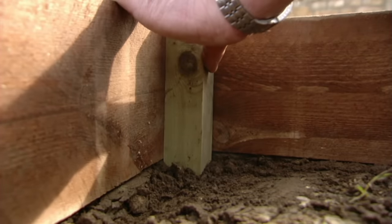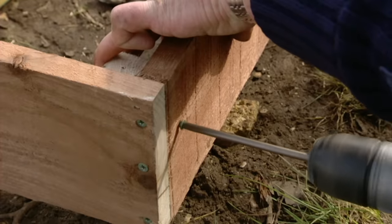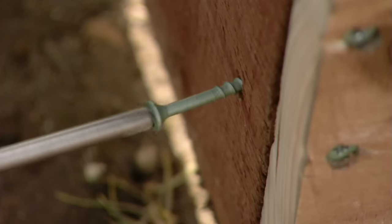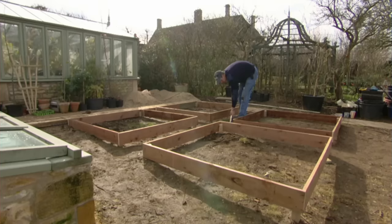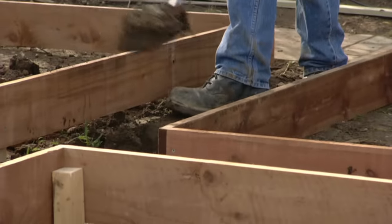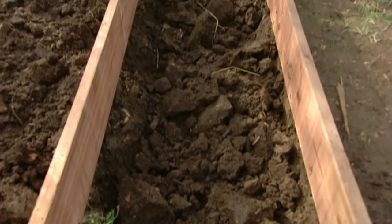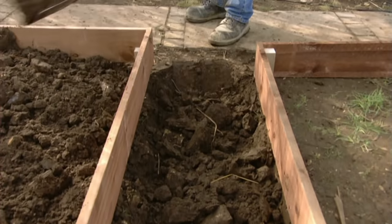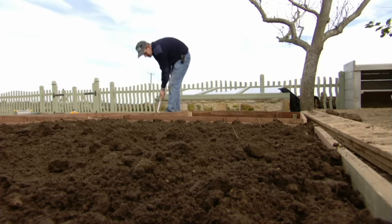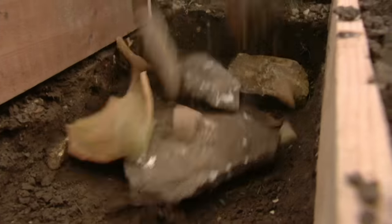The 10-inch stakes were simply driven into the corners of each bed and screwed into the side. There was no need to buy in topsoil — we just used the soil from the areas we'd excavated for gravel and paving.